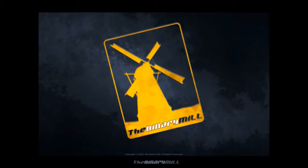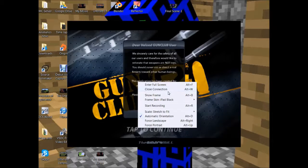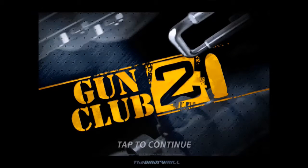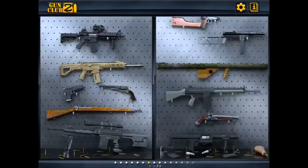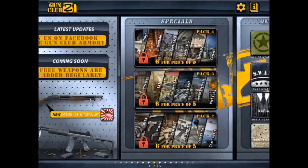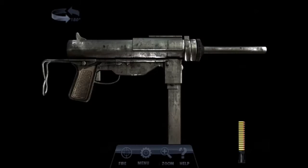Gun Club 2 — it's pretty cool. There we go, move that out of the way. You have a variety of guns, though most of them you have to buy. I just bought this one recently — this is the grease gun.